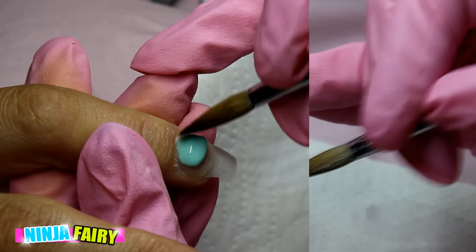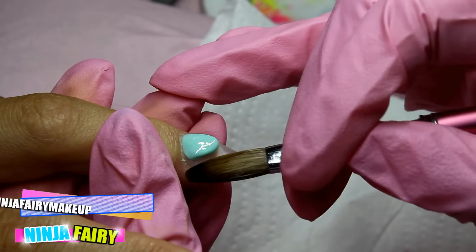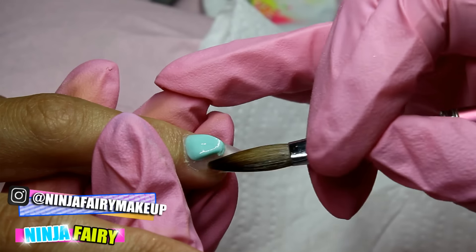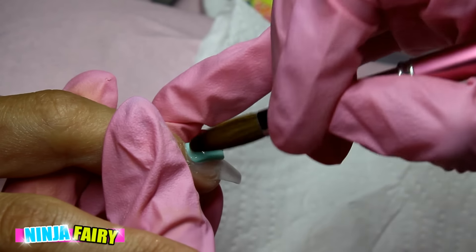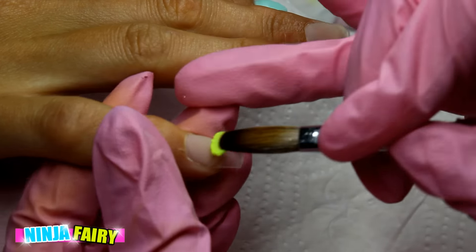Now I'm moving on to the pointer finger and I'm applying the chevron shape in mint green. Whilst that sets, I'm moving on to the other nails and I'm going to apply this neon yellow.